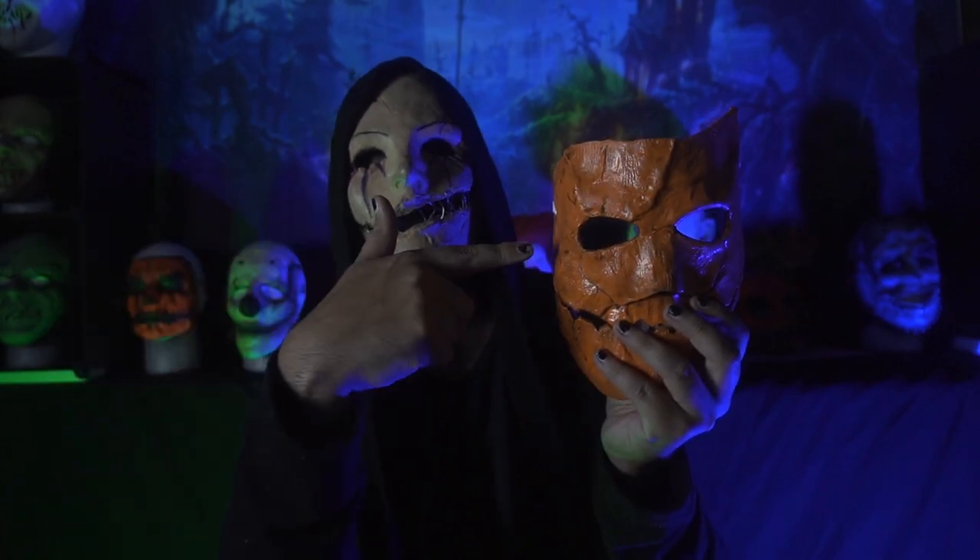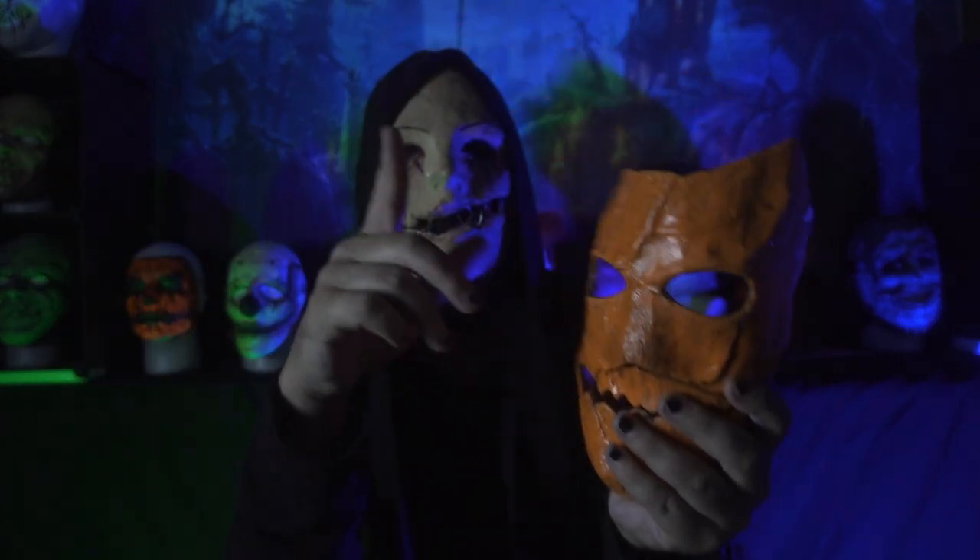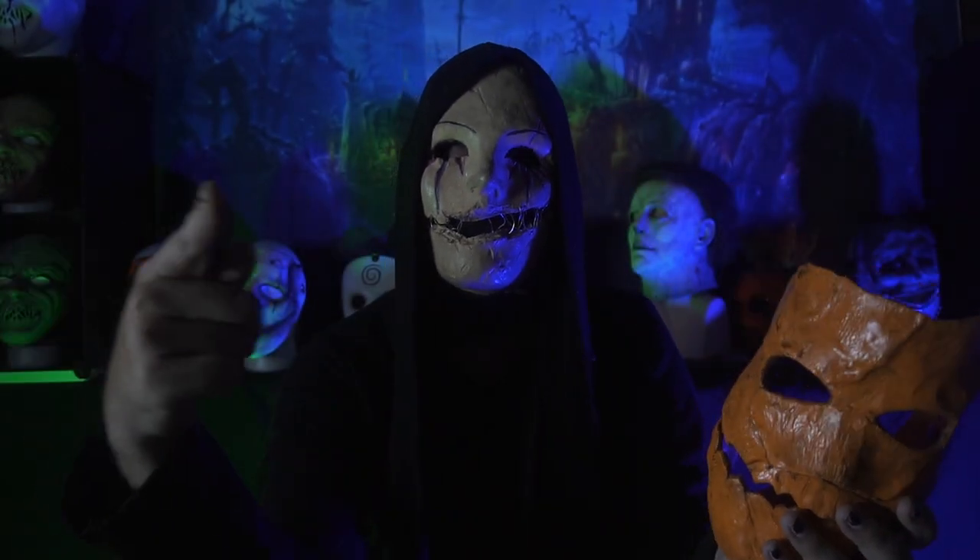So what we're going to do right now is I'm going to take this outside, get some one shots with it, get you some close-ups. And then we'll meet back here and I'll tell you what it feels like worn. See you there.